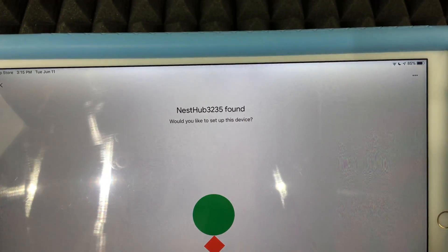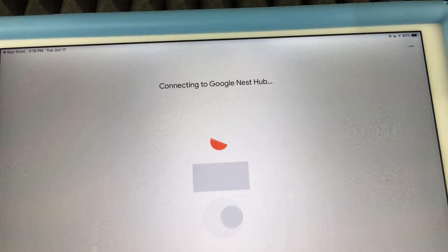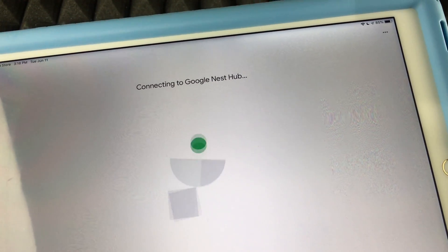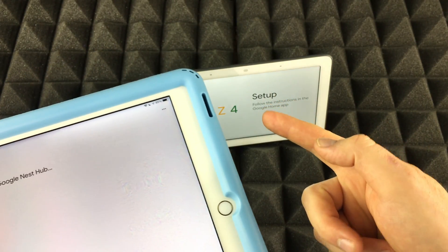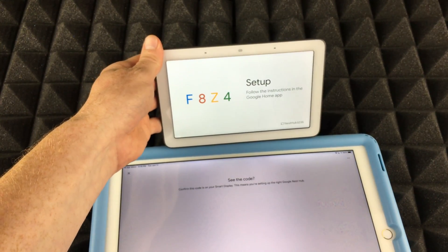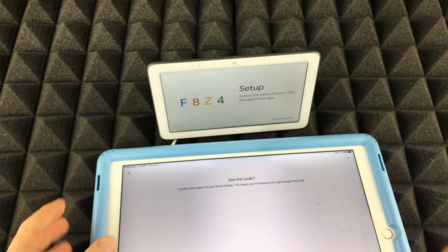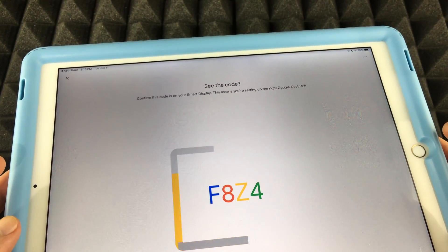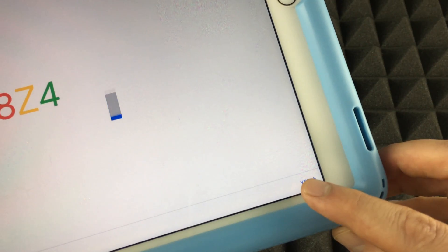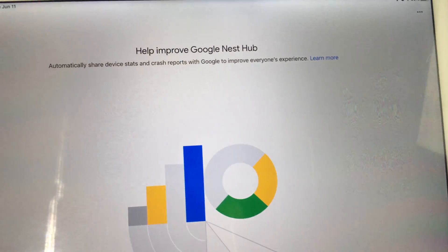It found the device and asks 'Would you like to set this up?' — tap Yes, then Next. It's using Wi-Fi on your iPhone or iPad plus Bluetooth to connect the phone to the Nest Hub. You should see 'Following instructions on Google Home app' on the hub's screen — that means everything is good and you can click Yes.